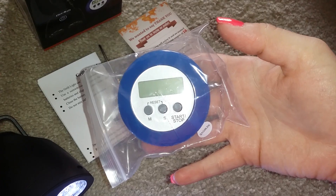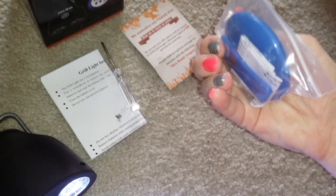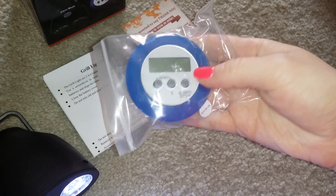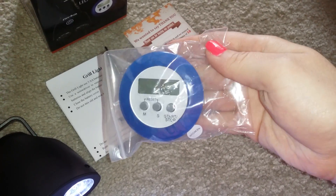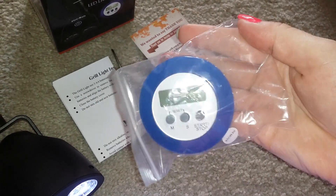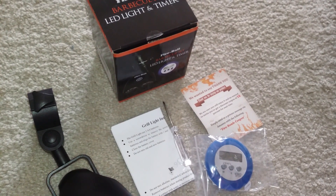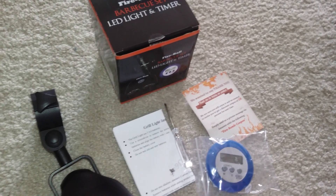The timer is nice — it clips on to your clothing or somewhere else. It is a nice little timer for when you are cooking your meat or other food so that it doesn't burn. This is the Fireball BBQ set LED light and timer.